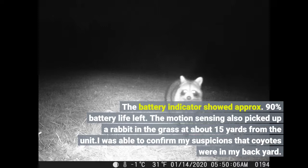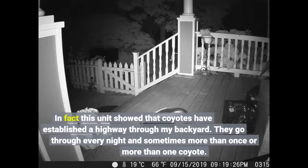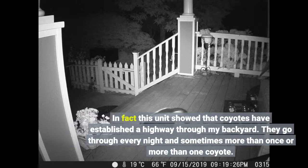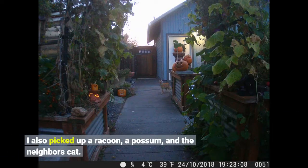I was able to confirm my suspicions that coyotes were in my backyard. In fact, this unit showed that coyotes have established a highway through my backyard. They go through every night, and sometimes more than once or more than one coyote. I also picked up a raccoon, a possum, and the neighbor's cat.